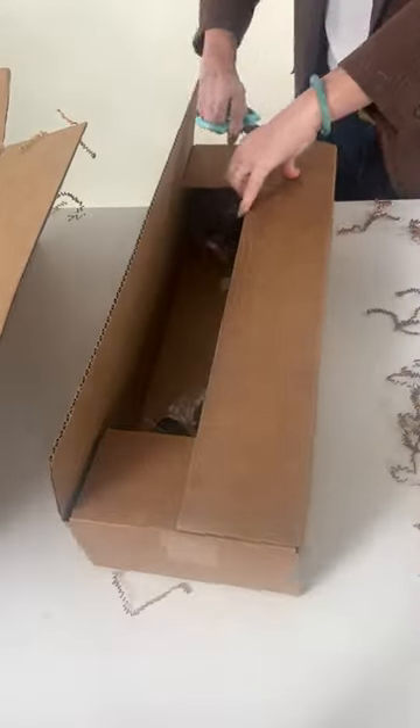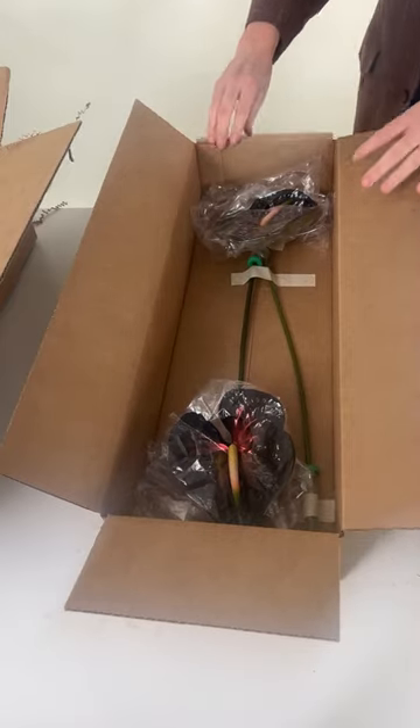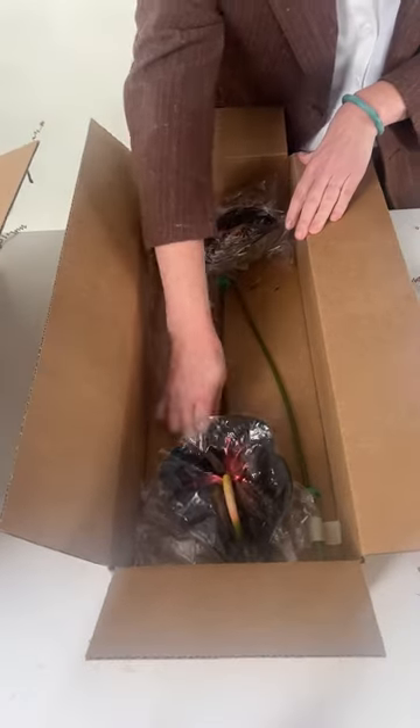We have incredible colors. Notice how meticulously these are packed — we want to make sure that they arrive safely into your loving arms, so each stem has a water tube and is taped down into the box.